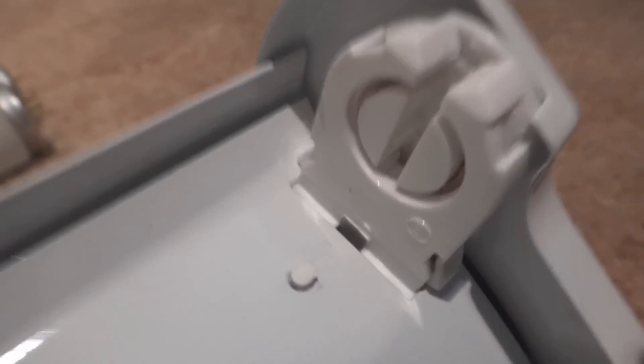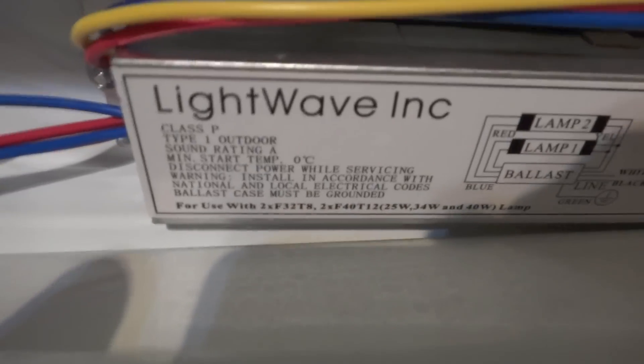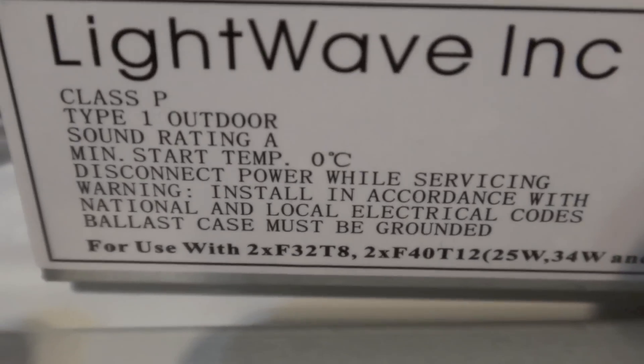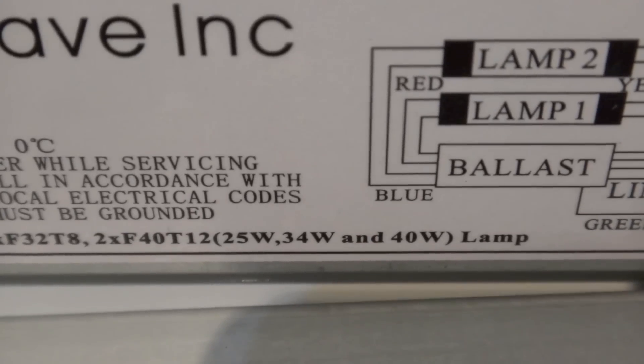This middle part turns, which I think is a nice feature. Here's a quick view of the ballast. As you can see, it can use two F32T8 bulbs or any T12 bulb.